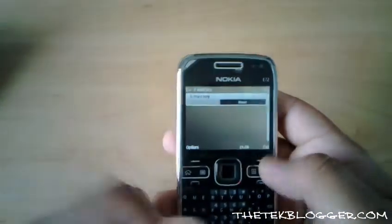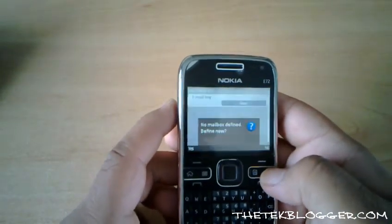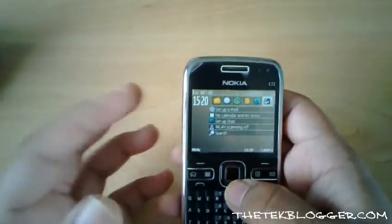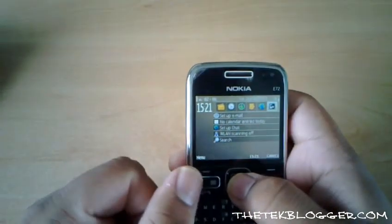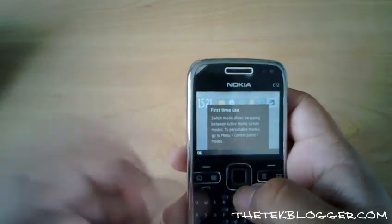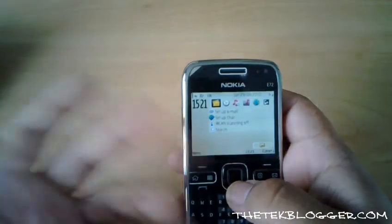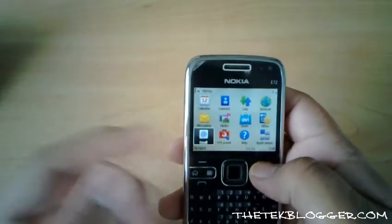The Mailbox key is currently set to email. I haven't got any email accounts defined at the minute, but if you hold it down it allows you to create a new email on the device. One of the nice things here is that you can switch between business mode and personal mode, so you can have two completely different themes and easily switch between them without having to change all the settings manually. So you get quite different backgrounds and configurations between them.